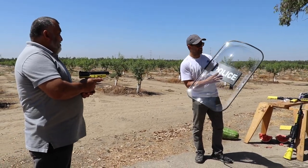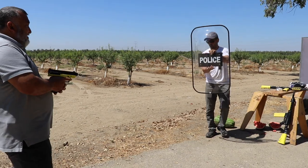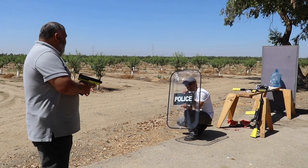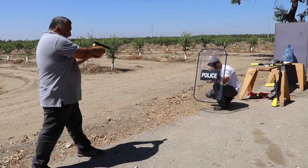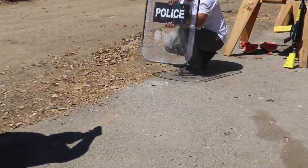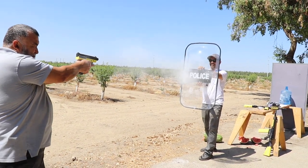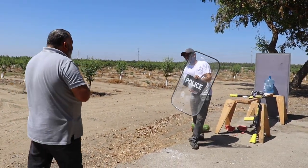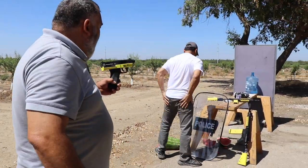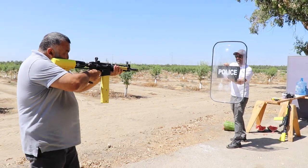These are the actual shields law enforcement uses for riot control — not the $20-30 Amazon ones, these are about $100. I'm gonna hold the shield and you shoot me right over here — try not to hit my legs. I hit it on the police shield — that's a scary feeling!